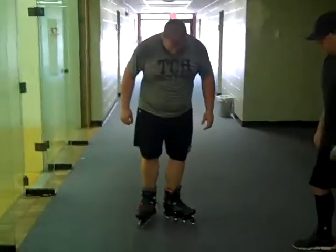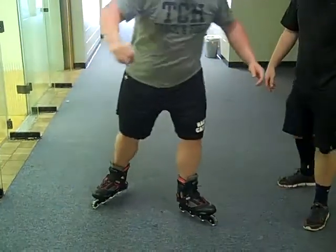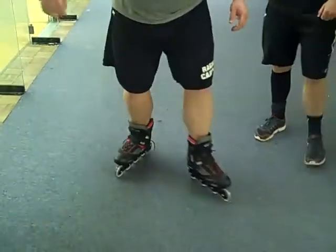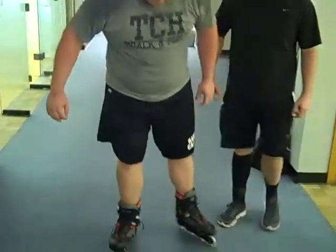All right, let's see how you do it, Miles. Right here — right leg, pick up, left leg, pick up, pick up. Good job, good job Miles.